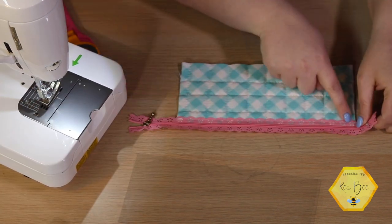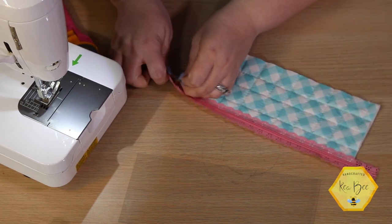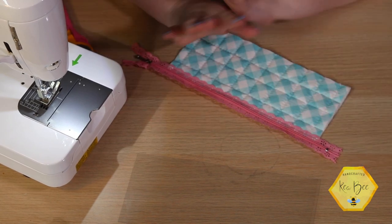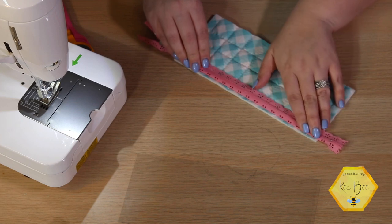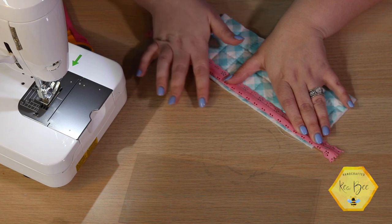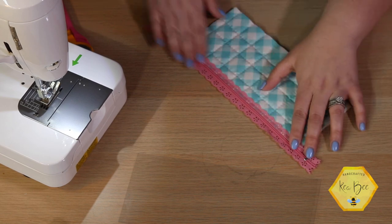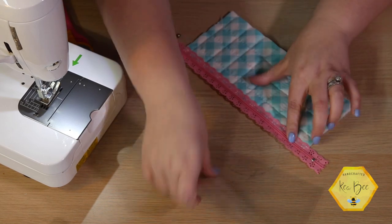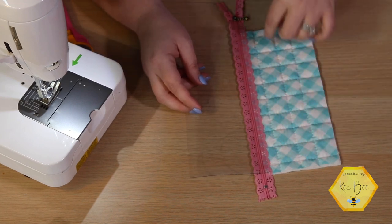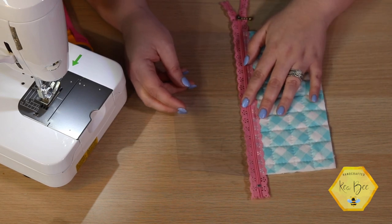I've gotten that sewn down and you can barely see my white thread through this pink zipper — that's fine. I'm going to check and make sure my zipper is still working. If you get to this point and your zipper is not working or it's catching on something, you can fold your zipper and cut away slightly — I would not cut away more than an eighth of an inch. You want to make sure you do have some fabric holding on to that zipper. That's as easy as a top stitch. Now we do the exact same thing with our vinyl. At this point because I've trimmed and quilted, our vinyl is a little bit longer — that's okay, just center it up and it will work.